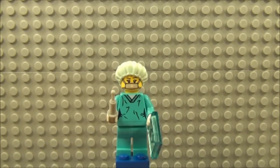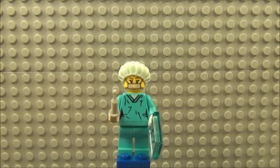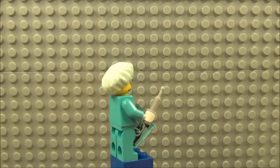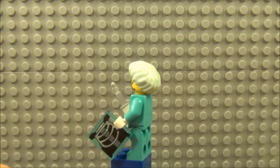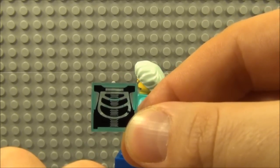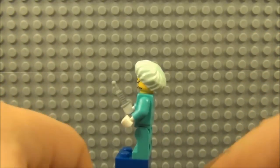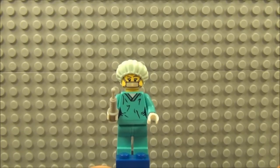Next up is Surgeon, which is a really nice figure again — most of these figures from this wave they've done really, really well on. He's holding a needle, got a mask on, and the operating theatre cap as well. No great detail to the back of the figure, but he does come with this translucent blue X-ray picture, which I think is a really nice piece — a grey square tile with the X-ray picture on it. And just to give you another look at the detail to the torso there on the front.